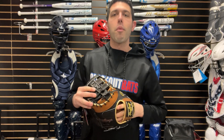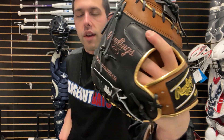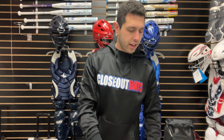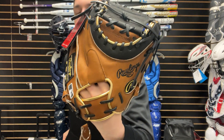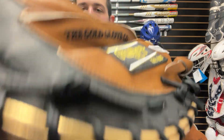Last but certainly not least, we're going to have obviously the first base and the catcher's mitt that will match — we've kind of seen that since day one, those positions kind of match up. We're going to have a DCT pattern right here, really good looking glove, great patch to it, kind of a different Rawlings logo to it, and this one will be available in the right hand and left hand throw. And last but certainly not least, we'll have the catcher's mitt with the Yachty model to it, which will be a 34-inch glove — the way they measure that is the total circumference around, and this one matches up with its counterpart, the first baseman's mitt, perfectly. You guys can find the ColorSync 8.0 on the Closeout Bats website, where you can always shop smart and save big bucks.